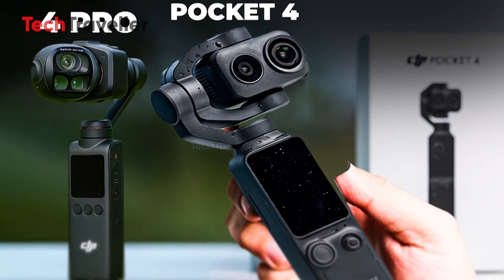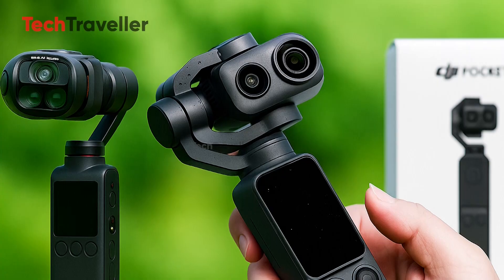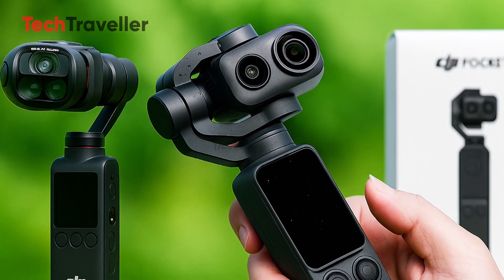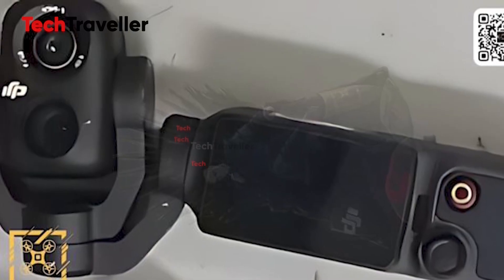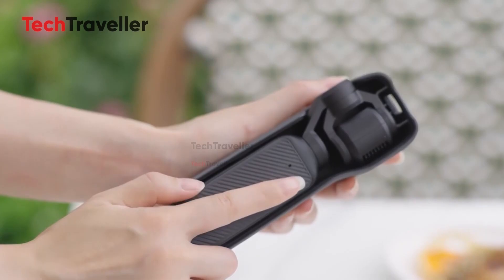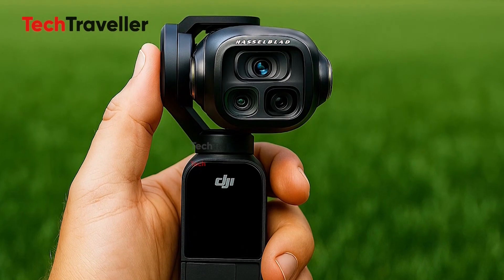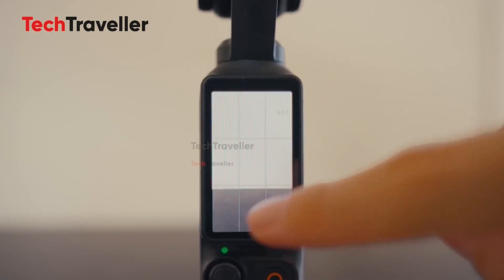DJI's long-awaited Osmo Pocket 4 has been stirring up excitement online for months, and the latest leaks suggest it's shaping up to be a real game-changer. Early rumors hinted at a bold redesign with dual camera setups and a sleeker, more refined body. But now, an insider with deep connections to DJI's supply chain has revealed something even more intriguing.